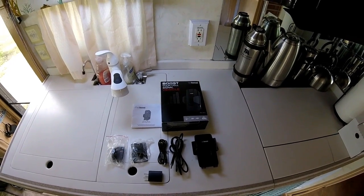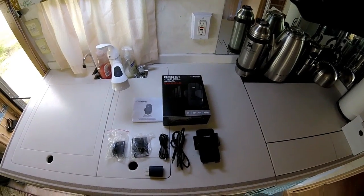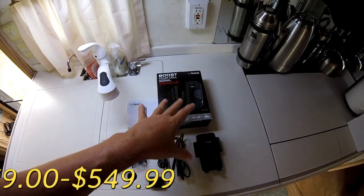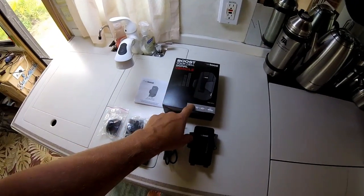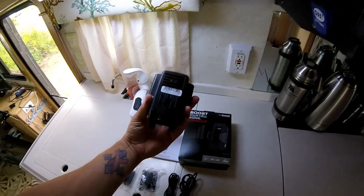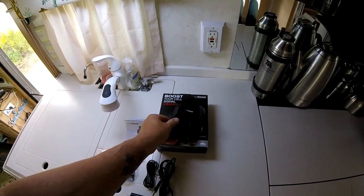I looked around and I was trying to find a way to boost the Wi-Fi hotspot for T-Mobile without being too expensive. WeBoost makes a bigger unit and it's about — I'll look it up and put it in the video — but I think it's between four and five hundred dollars. But they make this one, and it's for your car. This is the actual booster; it has an amplifier in it.